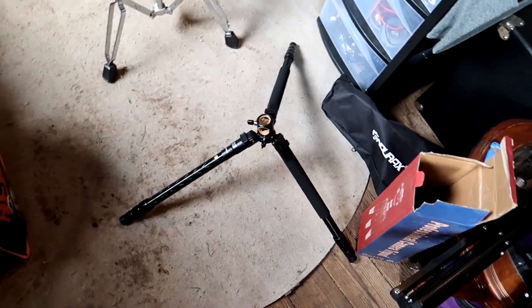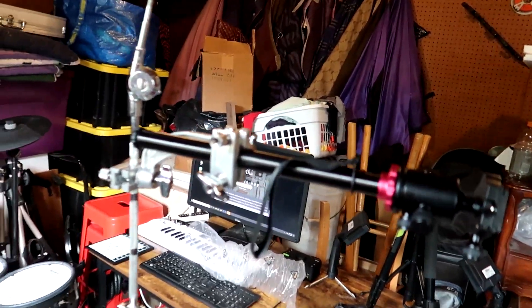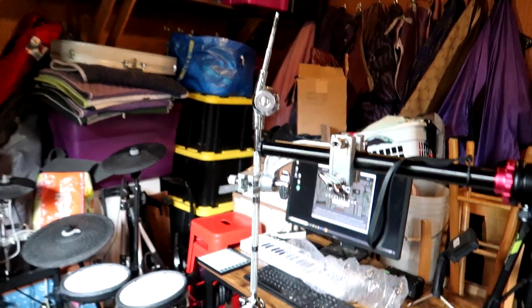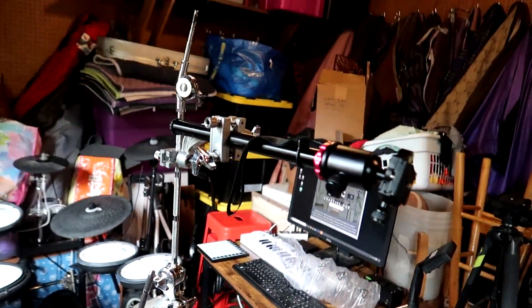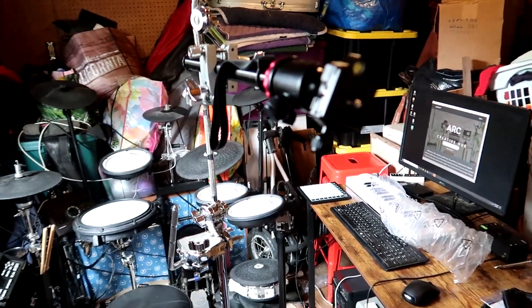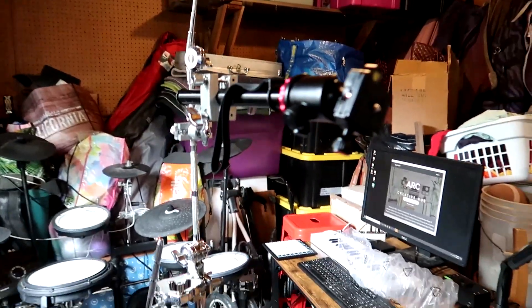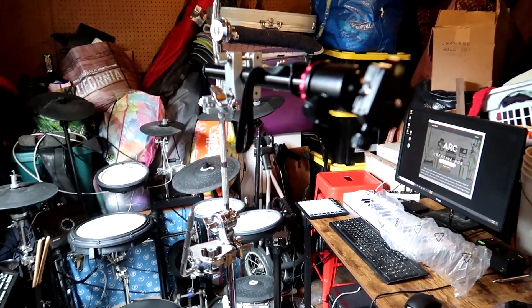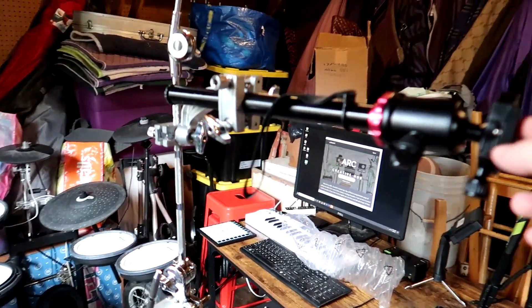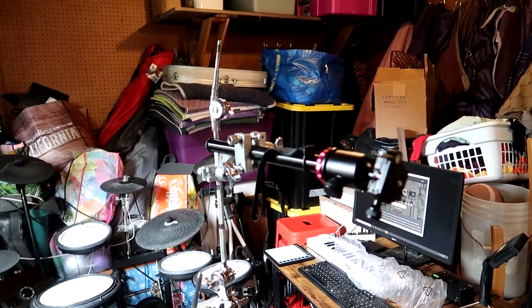All right. So I took the extension arm off the base of the tripod and hooked it up there. And sure enough, I do believe that is a bit taller than where we were with just the tripod on Saturday. So let's go ahead and hook the camera up to this. I'm going to use the same overhead shot from right here and see if this is worth using or at least looking into. It's not the most stable thing, which does concern me a little bit, but we will find out.